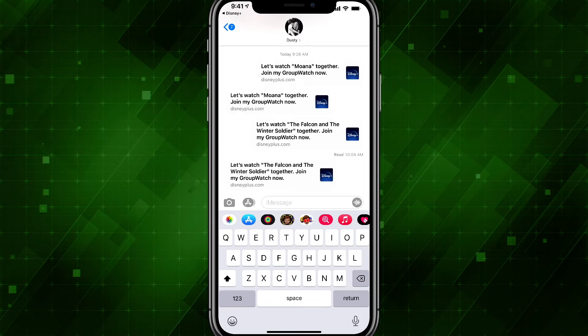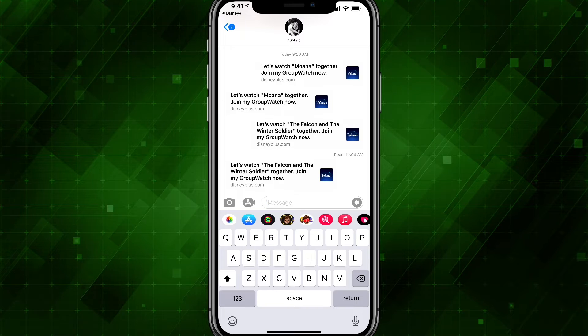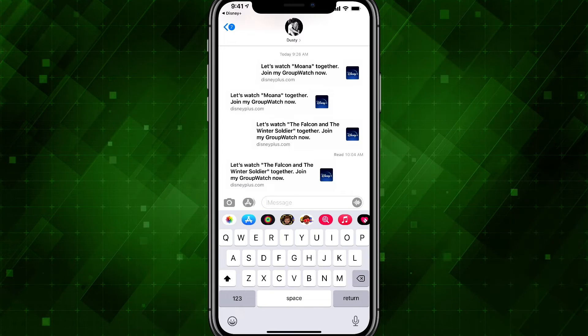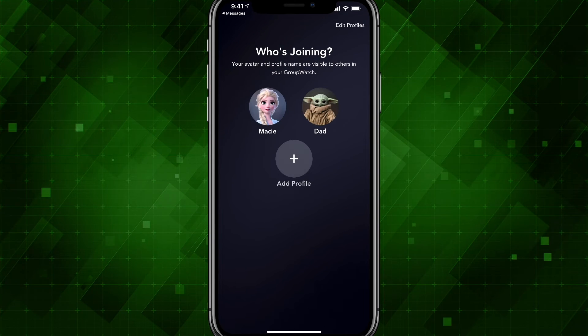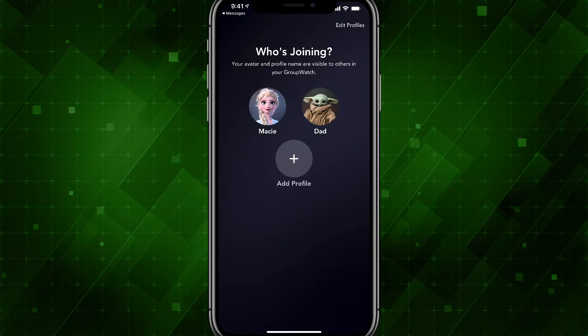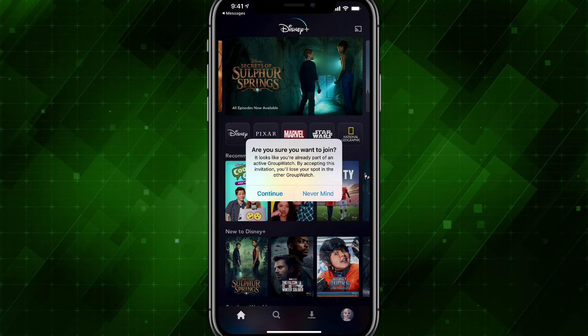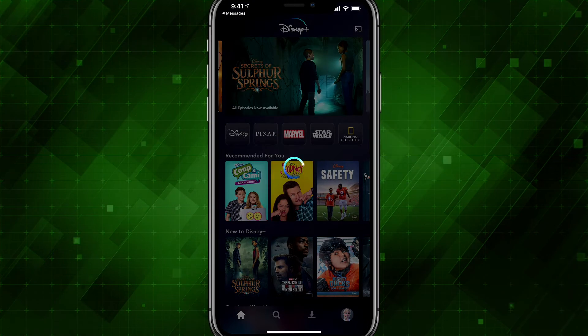I have texted myself an invite to join the Group Watch party. As you can see, it comes in the form of a text message. I can go ahead and tap on that — it says Join — and then you can go ahead and tap on the profile. If your Disney+ account has multiple profiles, I will join as my daughter here.